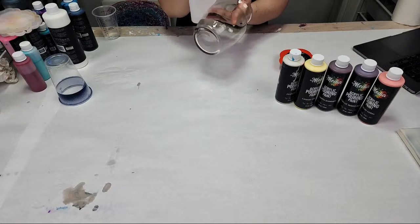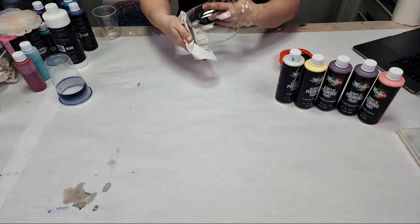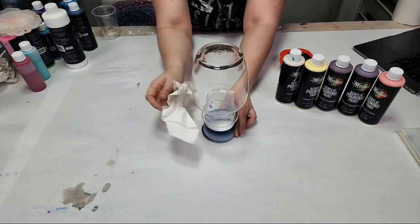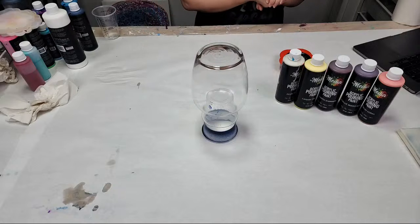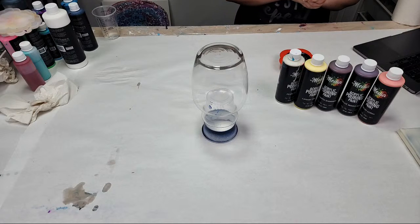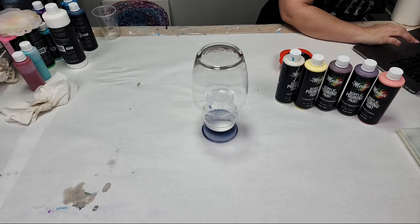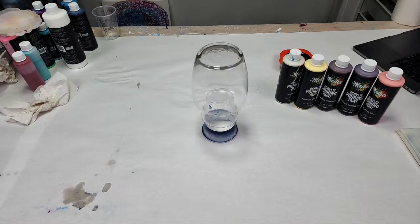Hello everyone! We've got Tennessee, North Carolina, Minnesota, Virginia in the house. I clean the vase off and then put it on top of a 16-ounce cup, making sure it's as level as possible. Do your best not to touch the vase with your bare hands because that'll defeat the purpose of cleaning it. Melissa, I did get your email and I'll respond as quickly as I can.